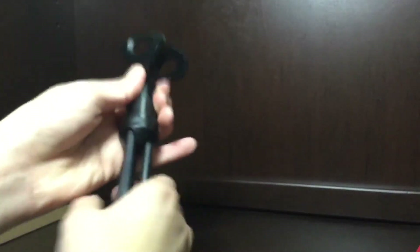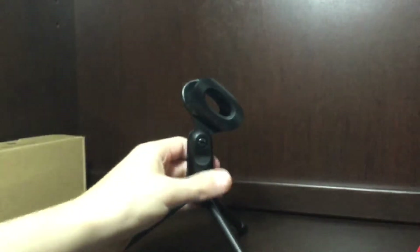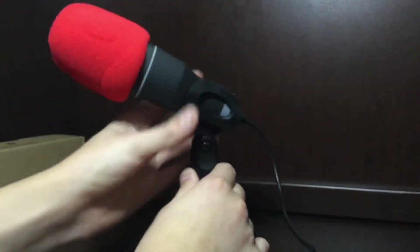This came inside the package with no assembly required. The most you have to do is extend the legs out and it easily sits onto the ground or whatever surface you want. You can place your microphone on it and adjust the height — there's no unscrewing or screwing back in, it just goes up by itself. Pretty nice.